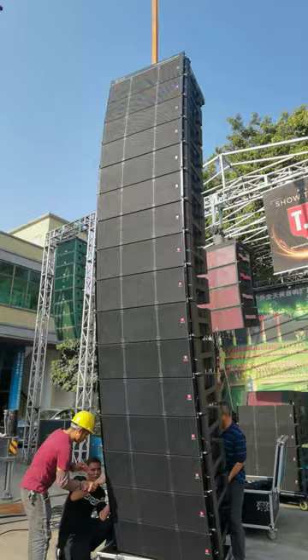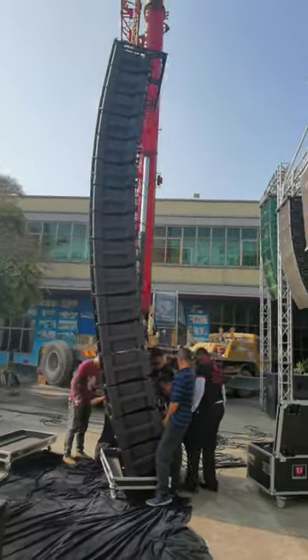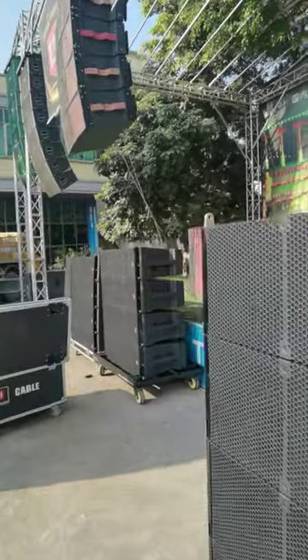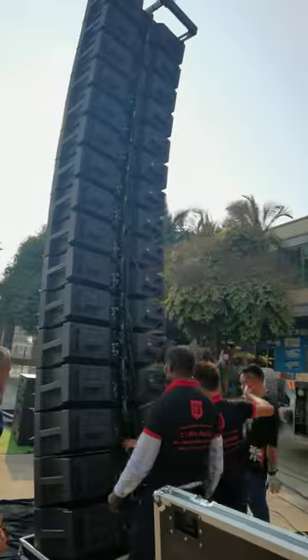The 0012 in a 3-way line array setting. And this is the back side of the line array.